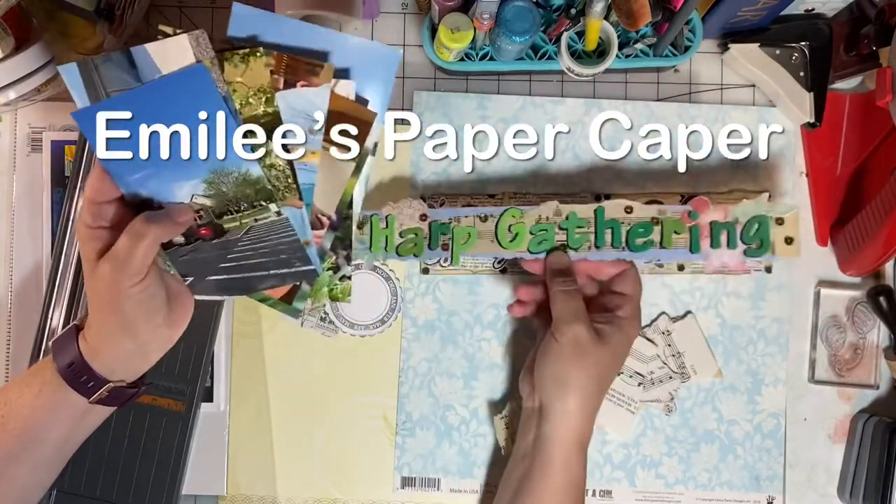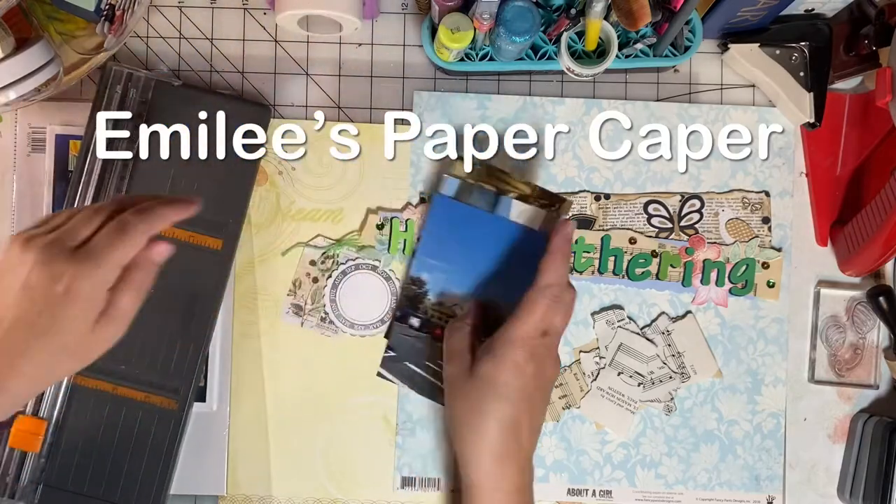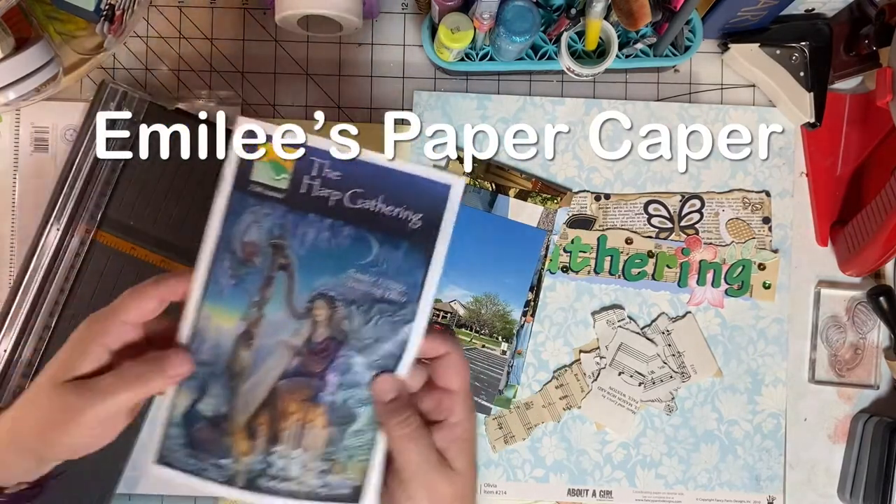It's time to use this page title on a two-page spread. I have eight photos that I hope to use along with an event brochure.